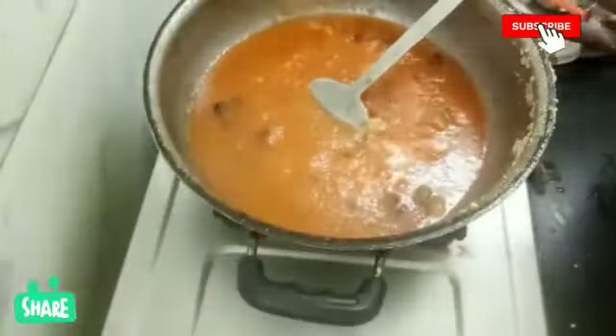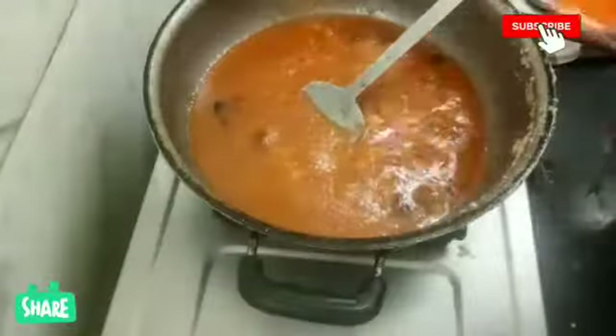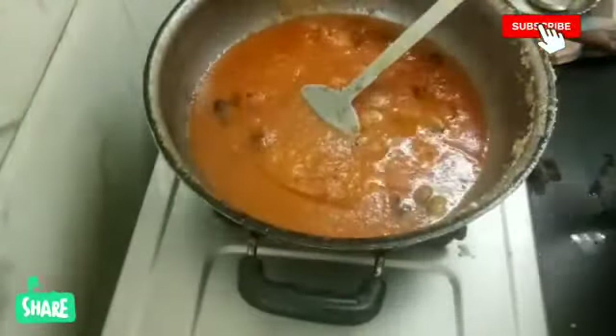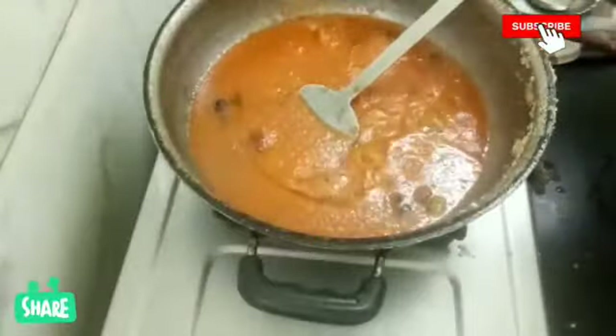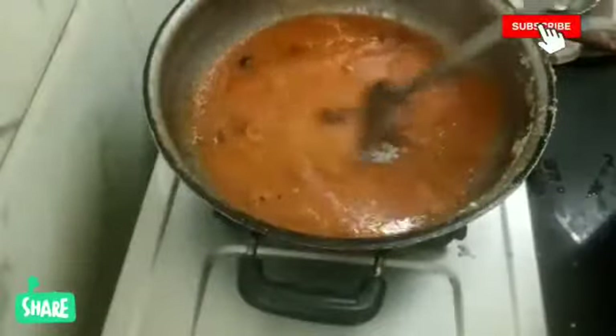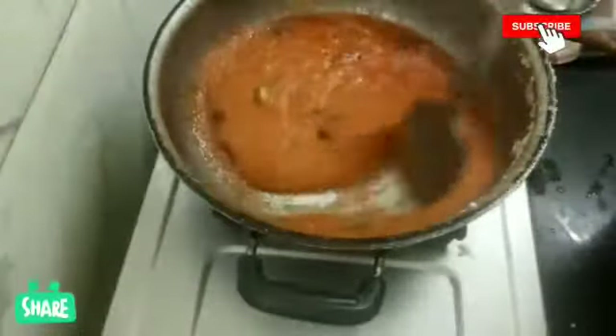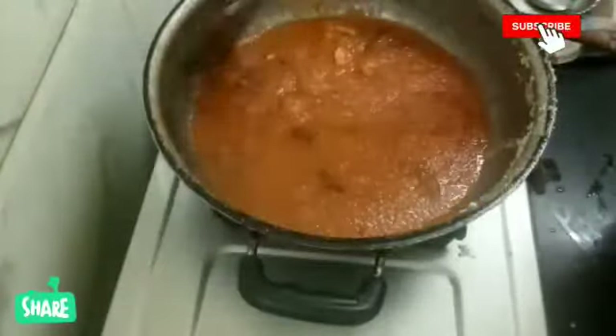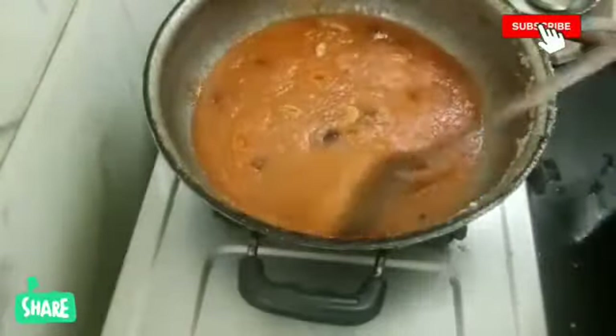Time to add 2 tablespoons of the sauce. Put it in with color. It is a very instant sweet — you can put it in as a secret.